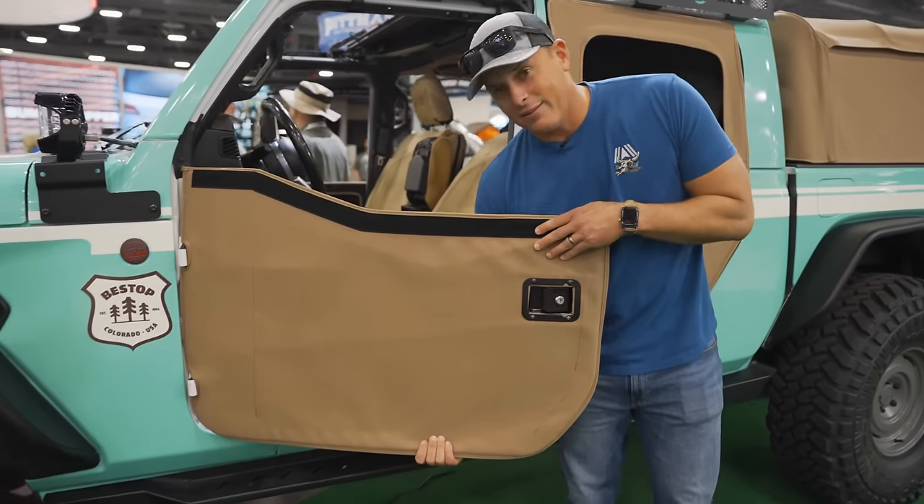Behind me is a Complete Customs Gladiator. What I like about this is the DV8 inner fenders — I really like the look of those. The tube fenders are pretty clean as well. I'm not a huge fan of the camo look with the wrap — it reminds me of like a cow or something — but I think some of you watching will really like this. Also really clean stubby bumper. Overall, a classy build.